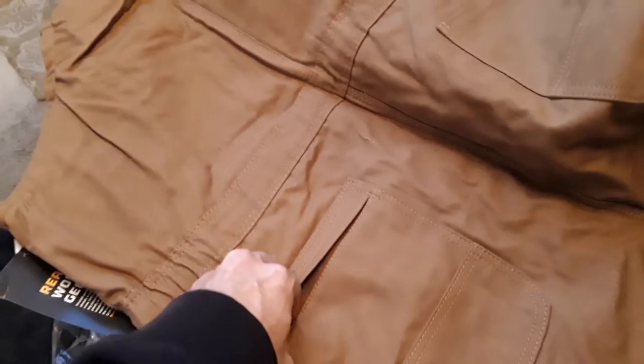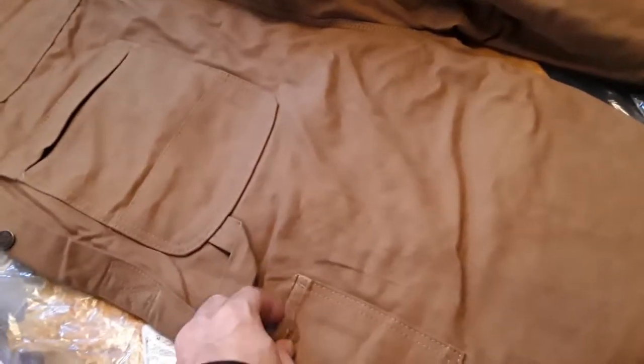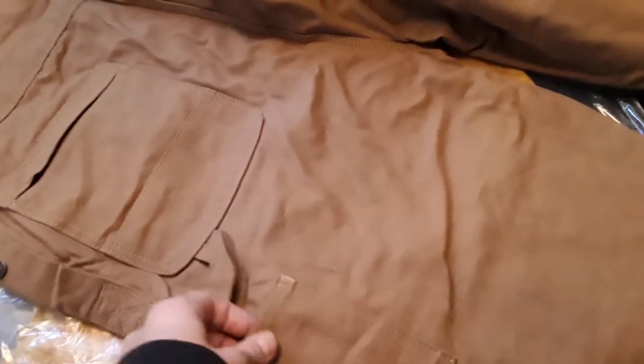The back pockets have zippers on them. The other back pocket is just open, so I guess you can keep something important in there like your wallet, and put tools and other stuff in the zippered one. There's also a side pocket with Velcro for your cell phone or whatever.